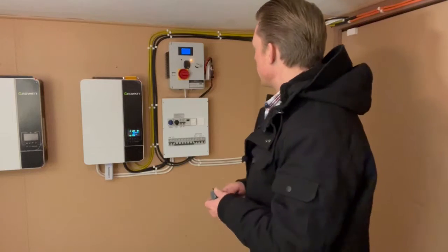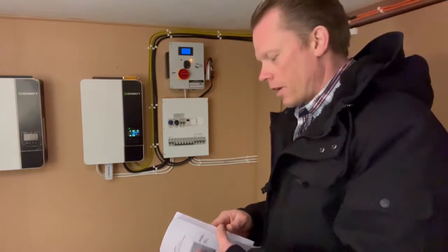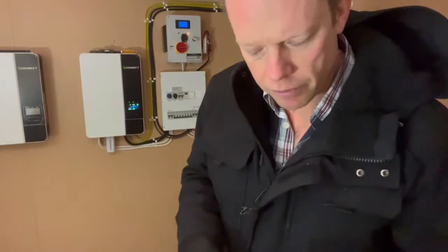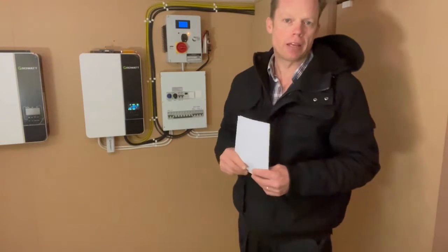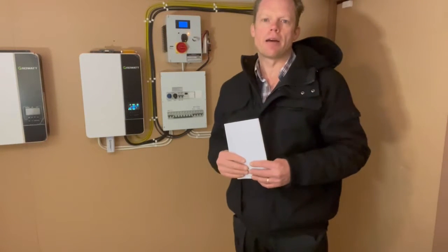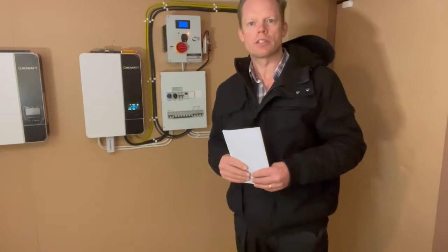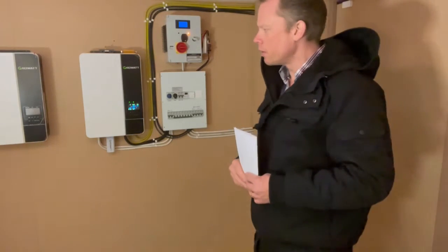If you use the setting as it came from the factory, it is pretty high. The braking voltage of the turbine is actually 58.5 volts, and for me that is a little too high. I like to have it around 55 to 55.5 volts just to get more cycles out of my battery.